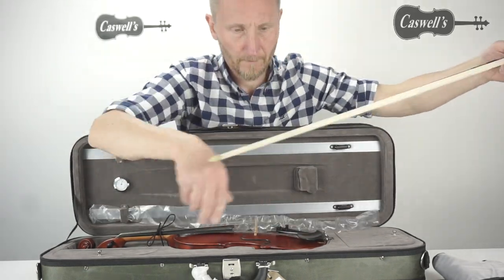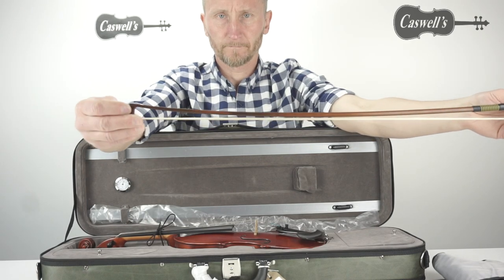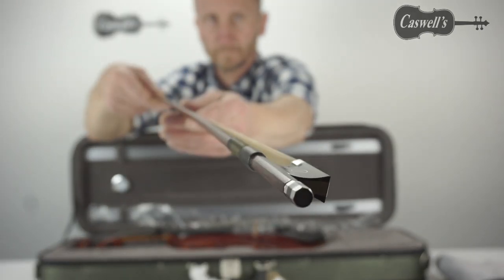The tailpiece is metal alloy with adjusters. The instrument is also available with Wittner fine-tune pegs in both standard and antiqued finish.